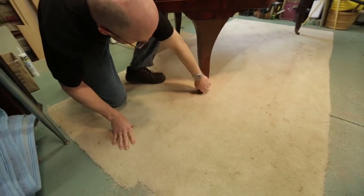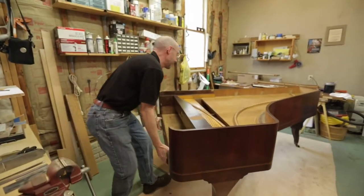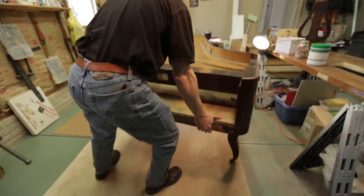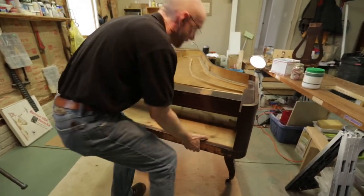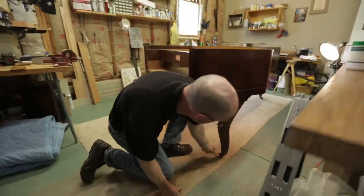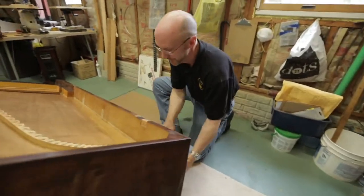It was an instrument I'd never heard of, so I was curious — who was this builder and just how good was his work? It didn't take long to investigate between the key work and the case work, the design of the case, and the material used in the veneer. The cabinet work showed this is something really worth restoring and not being made into a desk.